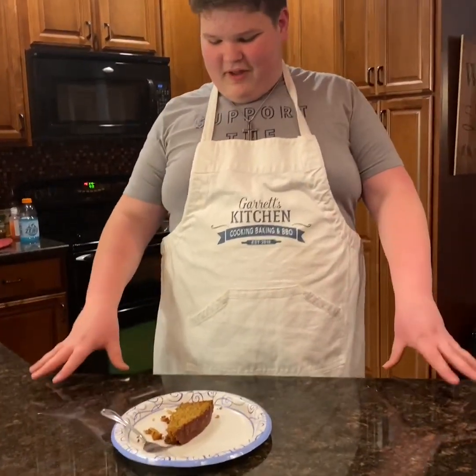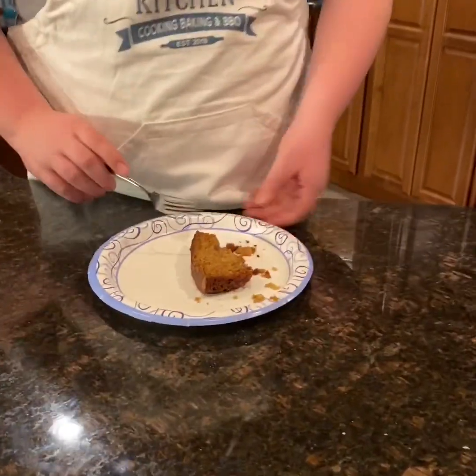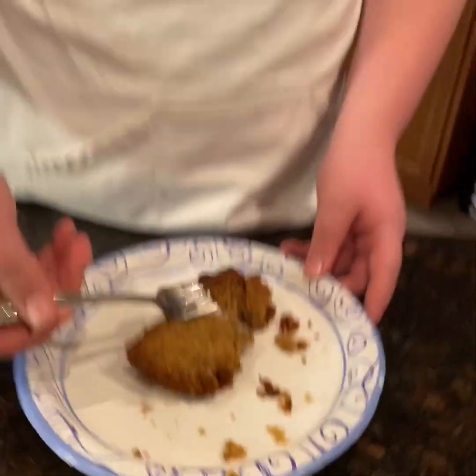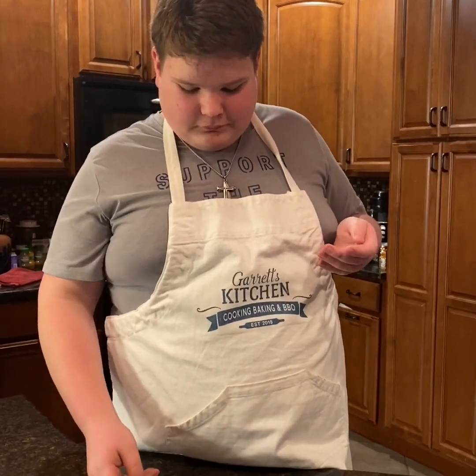I pulled it out of the oven and we let it sit for about 10 minutes just to cool off. Now my favorite part — try it. Two thumbs up! I'm going to post the recipe in the description. Remember to keep your ovens going, practice social distancing, wash your hands, and remember to never, never lose hope. Bye-bye!